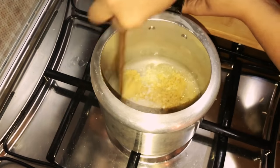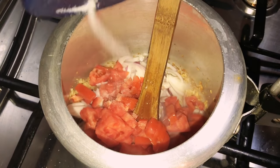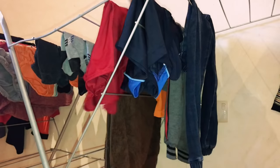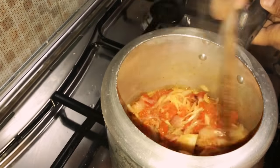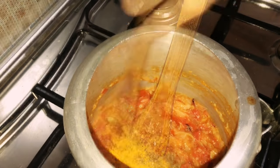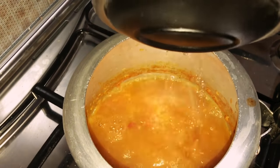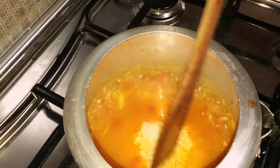Firstly sautéing the ginger and garlic paste, around two to three tablespoons of it. Adding one sliced onion and two tomatoes chopped. In between, I was folding up the dresses. Once the onion and tomato is well cooked, add one tablespoon of chili powder and one teaspoon turmeric powder. Mix and add three and a half cups of water for two cups of rice — I've used Jeerakasala rice here. Cover and cook on low flame for five minutes after the first whistle.